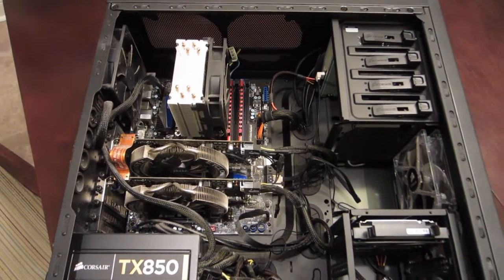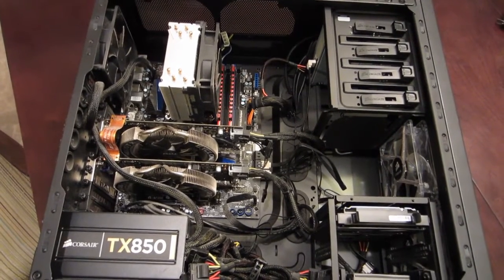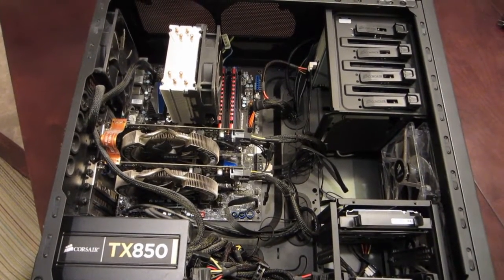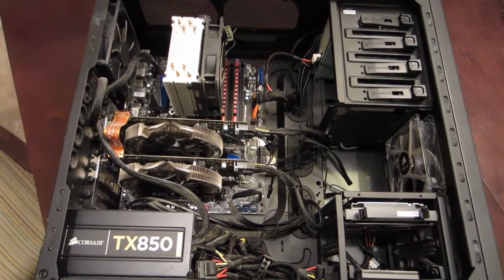As part of showing you how to build your own PC, I'm going to start with a finished PC and go over what all the parts are, just so you can get a better sense of what things should look like when you're finished.